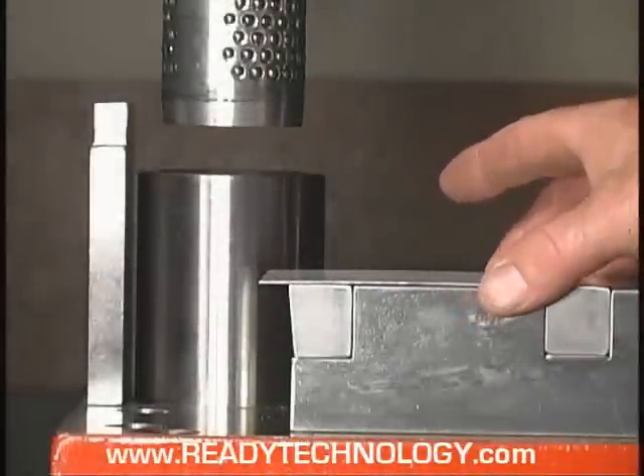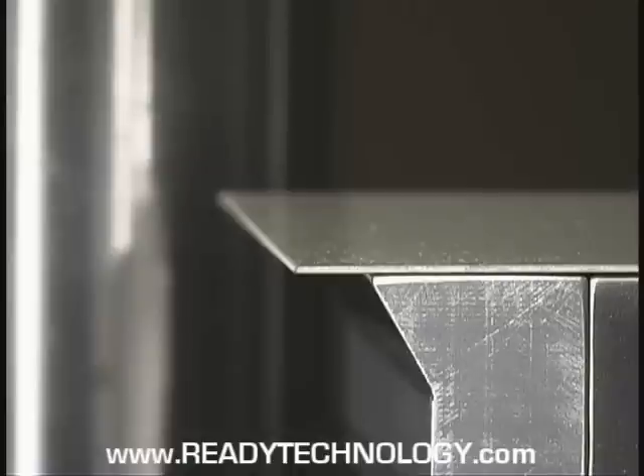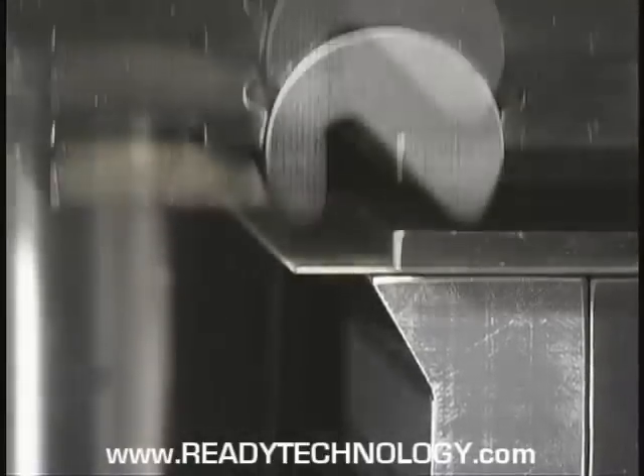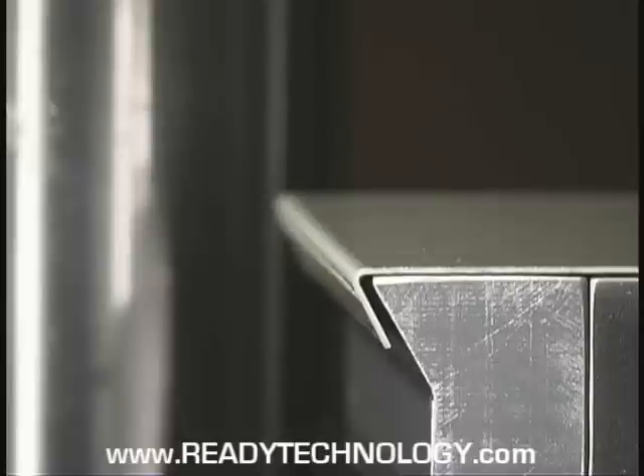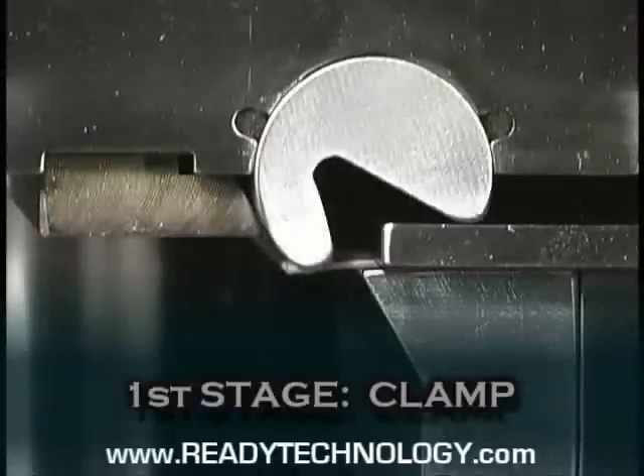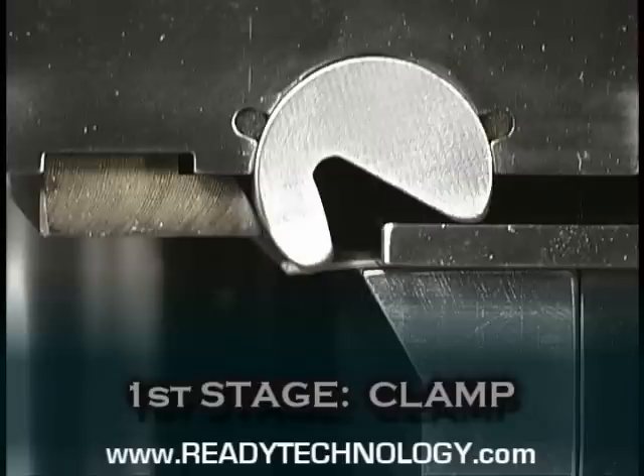See how Ready benders form pre-painted material. Watch the process again in slow motion. Looking at the process and stages, the first stage clamps. The clamping lobe holds the material while the bending lobe develops the tonnage to form the material. The bending lobe uses the force of the press to form the metal around the anvil.